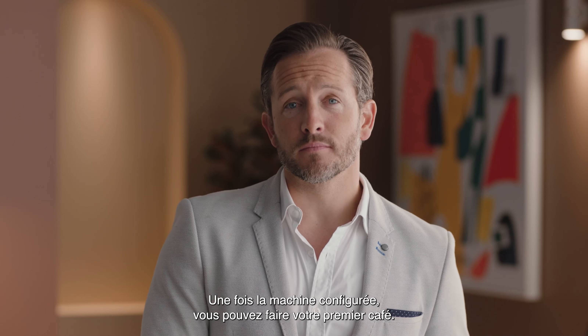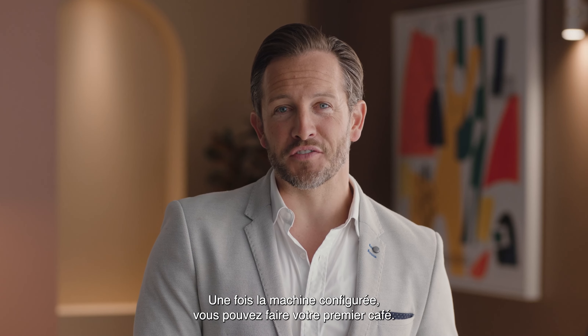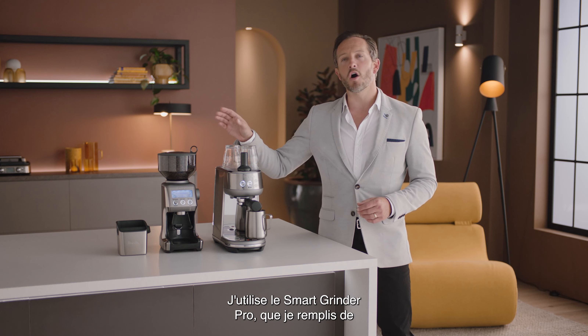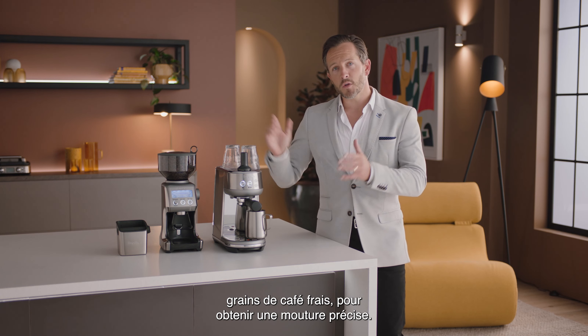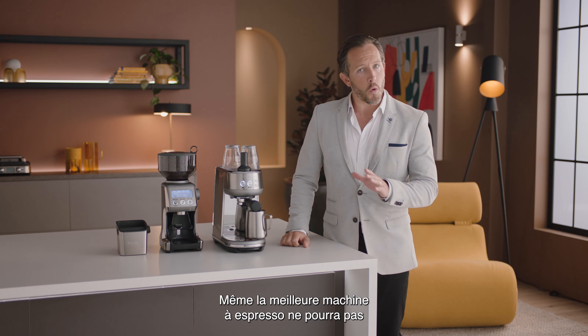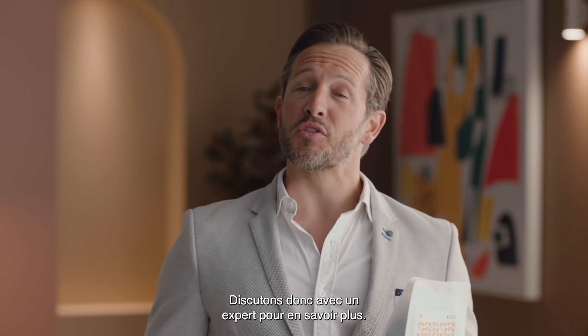Now the machine is set up, you're ready to make your first coffee. I'm using the Smart Grinder Pro for precise coffee grinding, which I'll fill with fresh coffee beans. Even the best espresso machine won't make amazing coffee without the right beans. So let's talk to an expert to get the inside scoop.